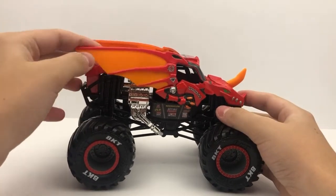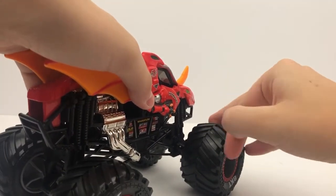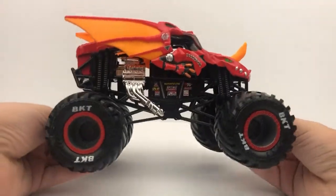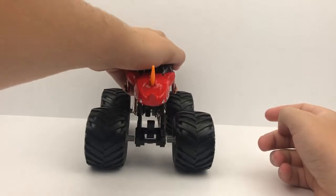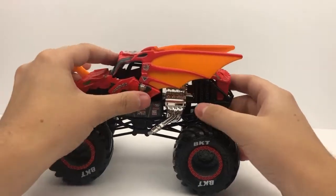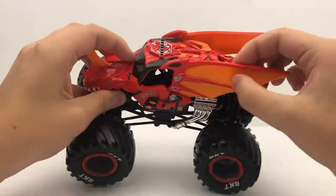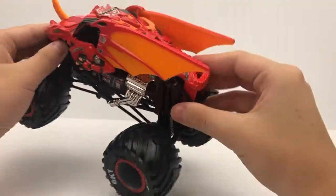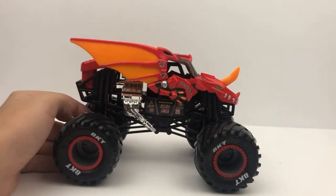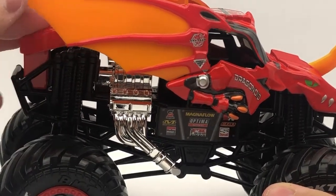Here it is — the brand new, well, new to me — Bakugan Dragonoid 1:24 from Spin Master. This is a very nice 1:24. There's something caught in the tire — let me get that out. These 1:24s roll very well. The horn up front is fully poseable and it's actually metal, unlike the 1:64. The horn can actually move, which is interesting. It's a super cool 1:24 and I'm glad to have it in the collection. Let's do our in-depth graphics review.